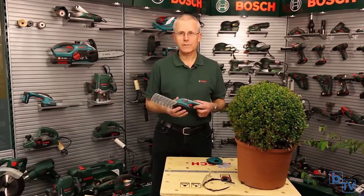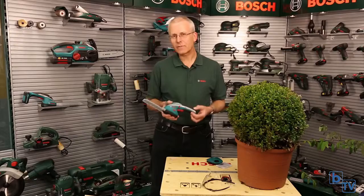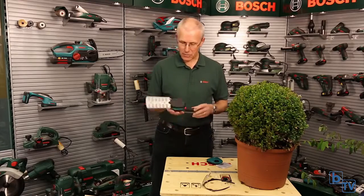Hello, I'm Eric from Bosch and I'd like to tell you about the new Isio from Bosch. It's a multi-trimming tool. It has a 3.6 volt lithium-ion battery. It's super light — only 550 grams — that's about the same weight as a mug of tea.